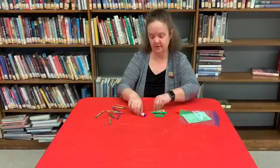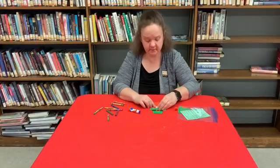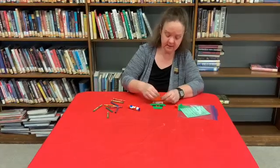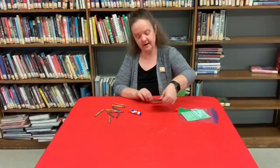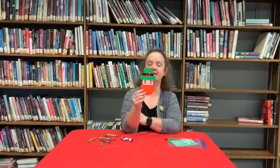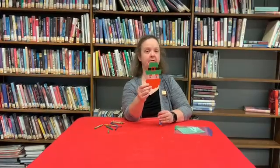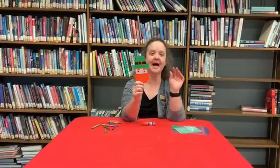Finally, put some eyes on and there you go — you have yourself a little leprechaun! Hopefully he will lead you to the pot of gold. Follow the rainbow and you might find him. We'll see you guys next week, bye!